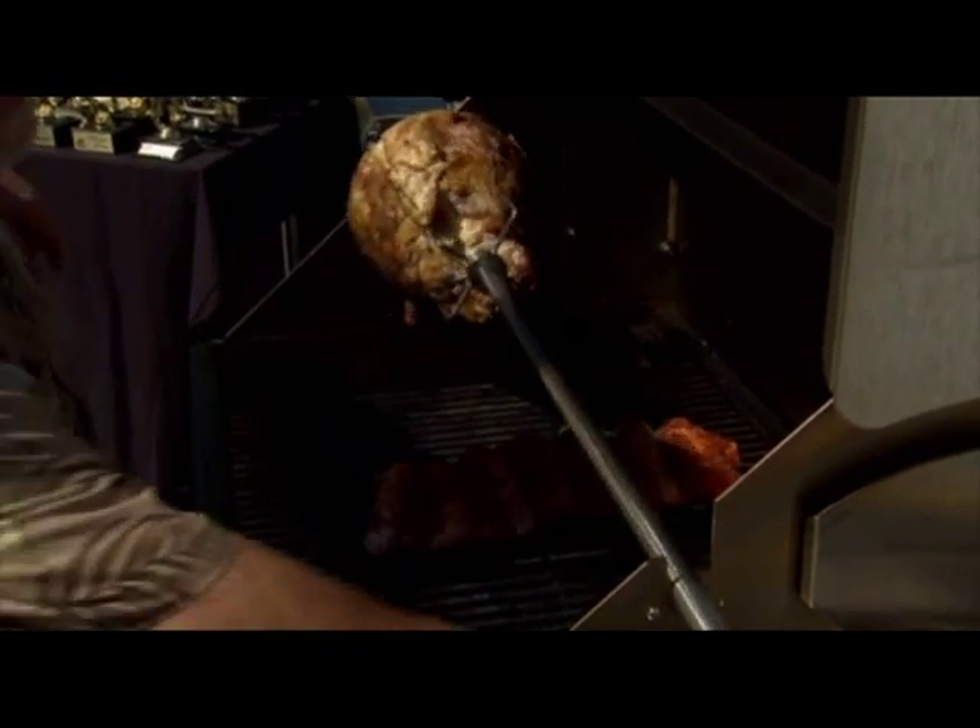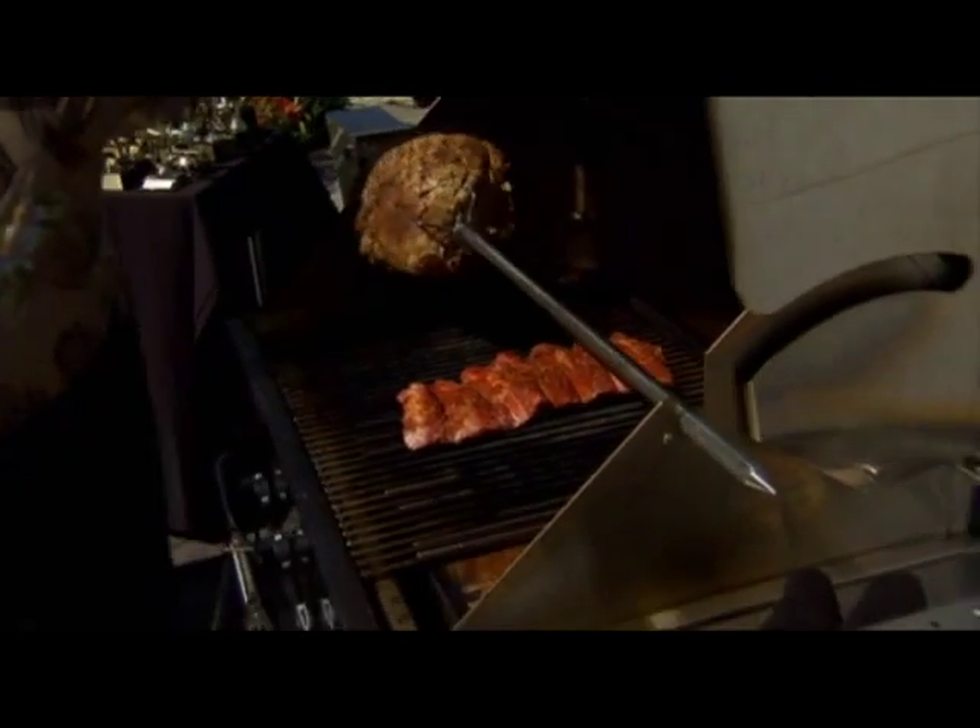This is getting nice and hot, giving us some aroma here. Oh, you can smell that, Steve. Smells very nice.